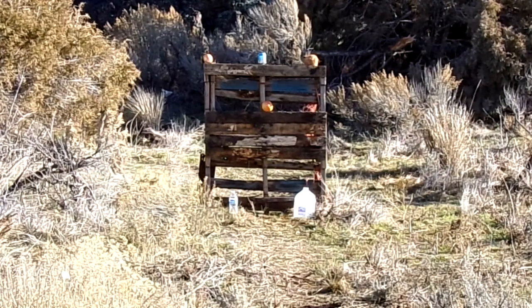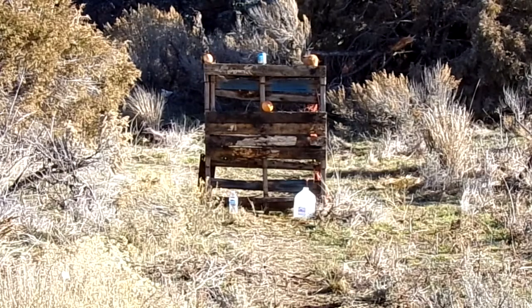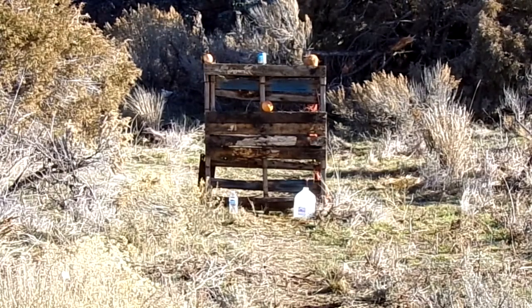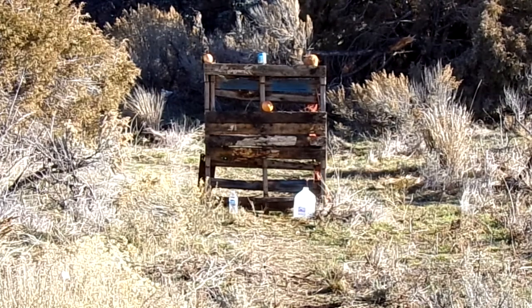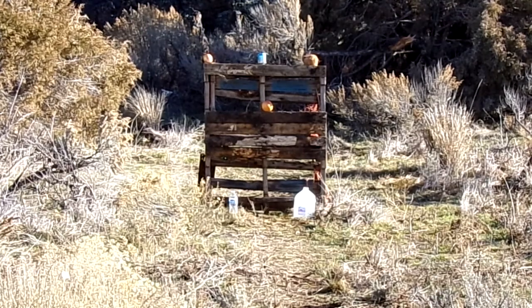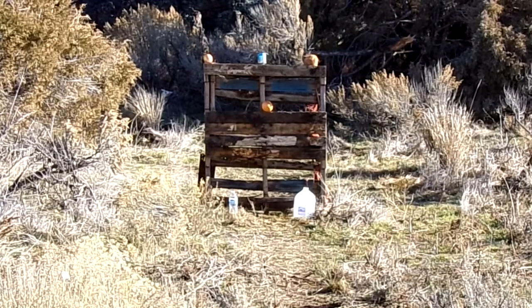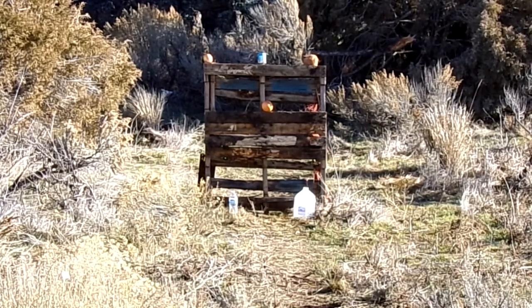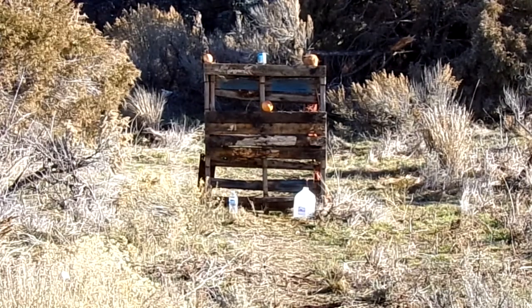Welcome back folks. Today I want to see what our 50 grain frangible round does on these softer targets. After it went through the ballistics gel, it made me wonder — is it holding together better? Will something with hydrostatic resistance do more? So what we'll do is shoot these six targets, then reset and shoot them with our 55 grain spire point load — it's just what I normally load, it's a varmint bullet — and let's see if there's much difference between the way these two bullets perform.